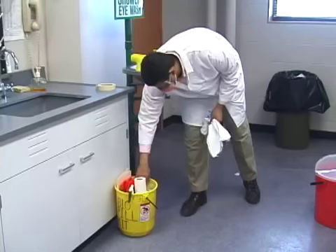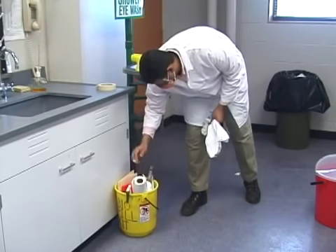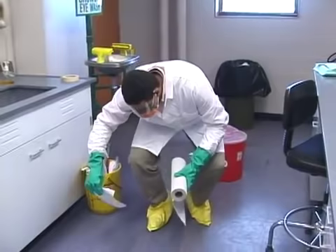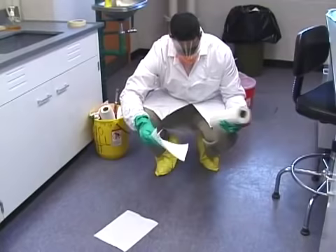Prepare to clean up the spill by assembling your spill cleanup materials and donning your personal protective equipment. For large spills, you will want eye, nose, and mouth protection, a lab coat, two pairs of gloves, and disposable shoe covers.